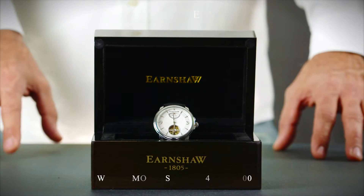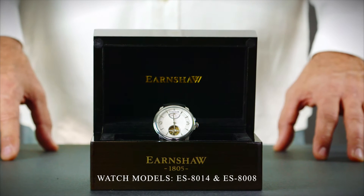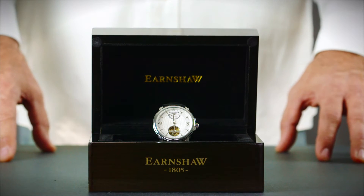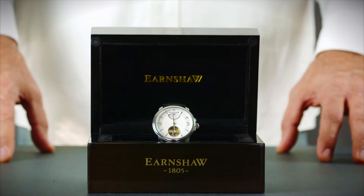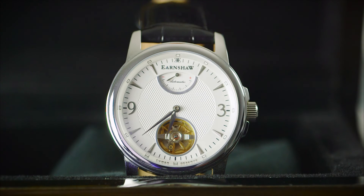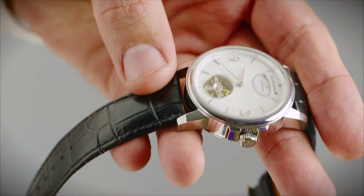Some of our watches feature a power reserve indicator that shows how much energy is left in your timepiece. This is useful to know as simply wearing the watch will keep it wound, so this dial will display whether or not self-winding is necessary. A change in the power gauge is most noticeable when the power reserve has run down to empty and you wind the watch crown to generate energy again.